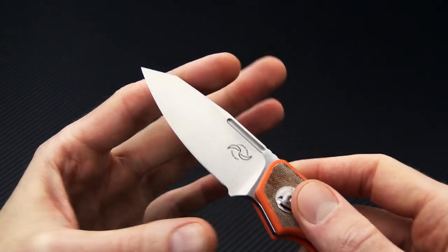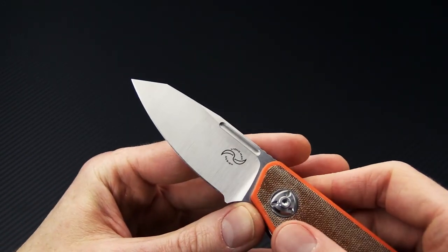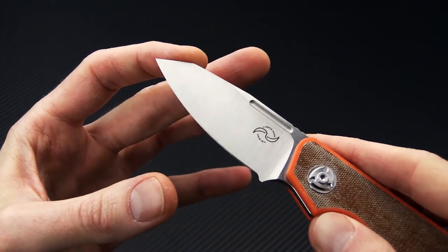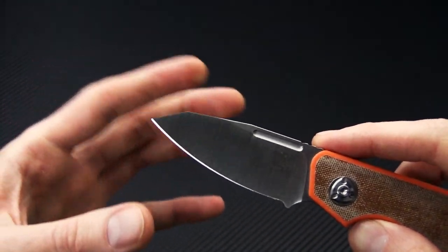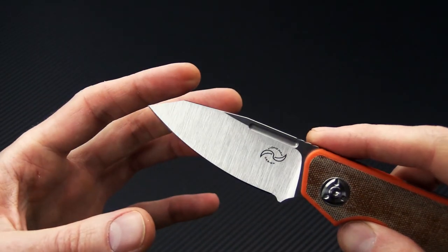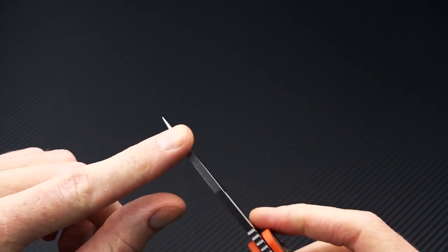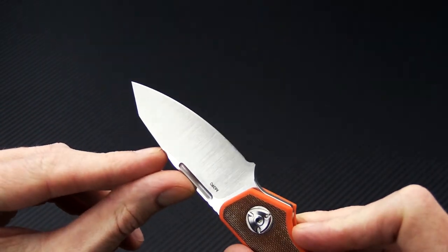This is the sheep's foot style blade, and there are three different blade options as well as three different handle options. The sheep's foot style has a sort of reverse tanto point rather than a traditional sheep's foot, so you get that sweeping belly along with a nice fine tip for piercing.